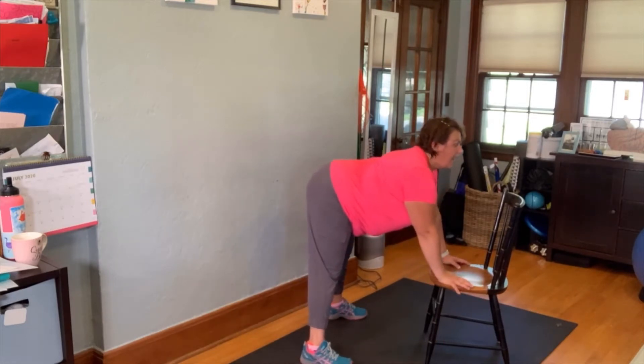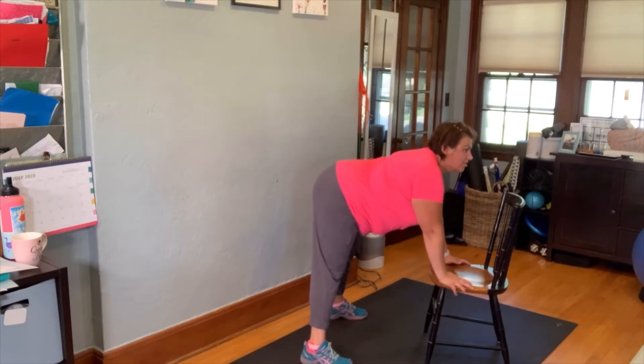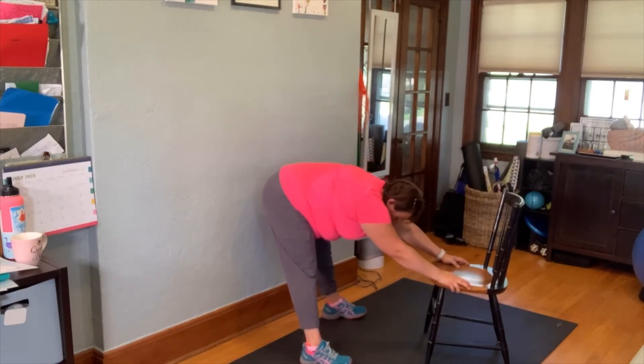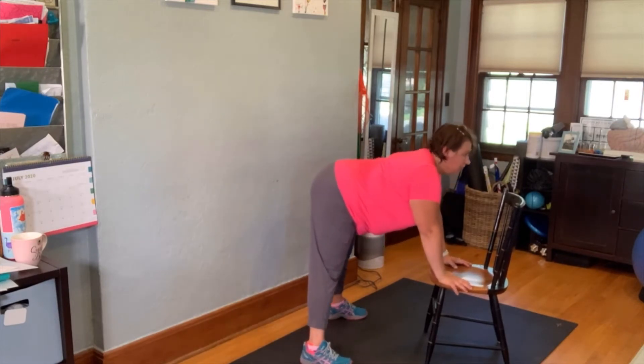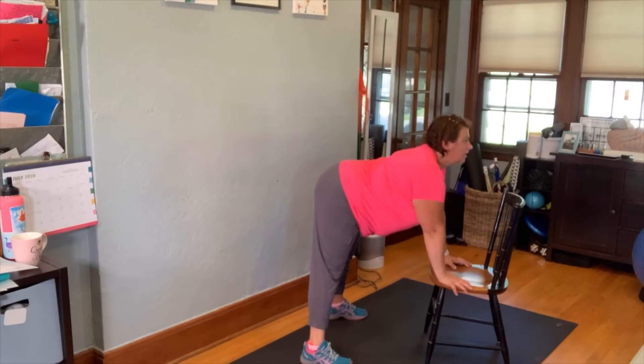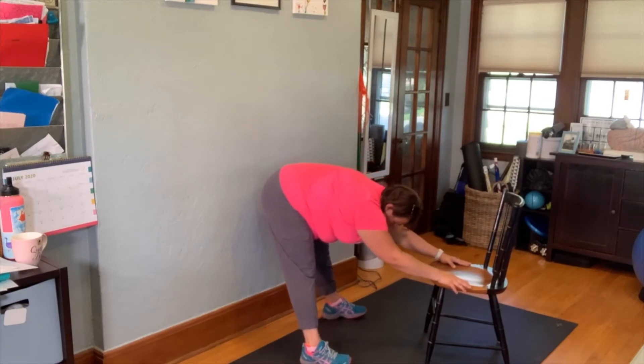A way you can progress this is moving from child's pose, rocking forward, and then lifting up through your upper back and your neck — if you are familiar with cat and cow, this is the cow position. So you're going to come back into child's pose and then rock forward, arching and lifting through your upper back, and then drop back.